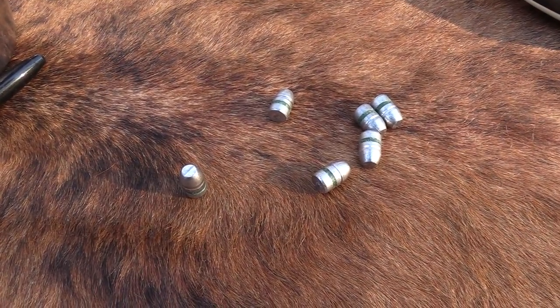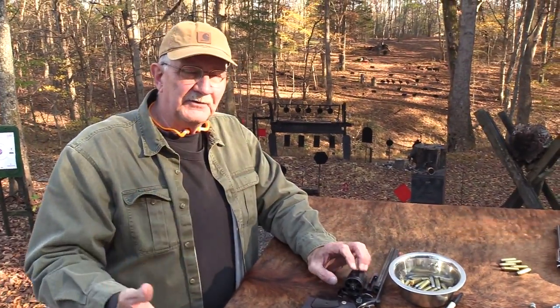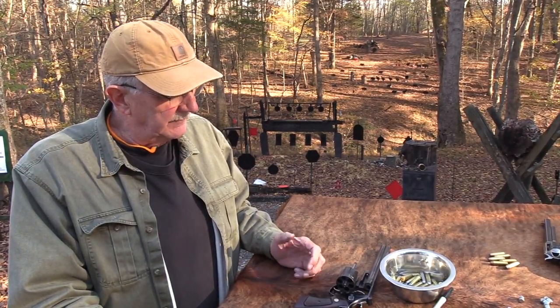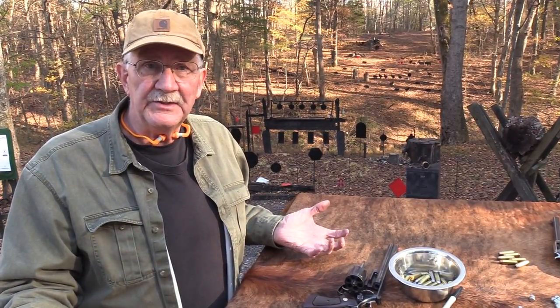Generally, cast bullets are cheaper to shoot. Big calibers — a lot of people that have shot a lot of .45 ACP, .44 Mag, .45 Colt — have shot a lot of cast bullets, and many shoot a lot of them. Buy them by the thousands, like I used to do and still do. They're easier on your bore, less expensive, more historical in a lot of ways.